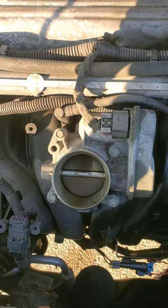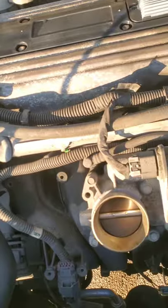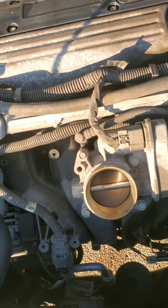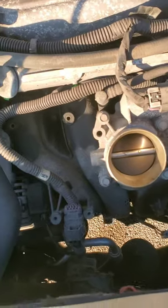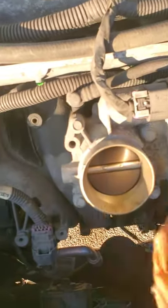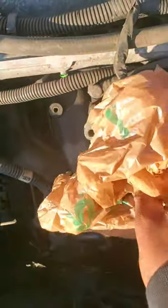Now you can see the throttle body. Anytime the throttle body is visible, you don't want any dirt or debris to get in it, so go ahead and cover it up with a rag or a plastic bag — anything to keep the dirt out.